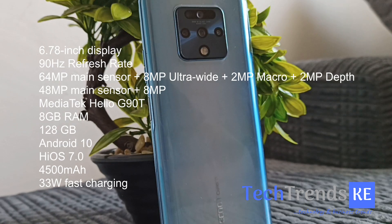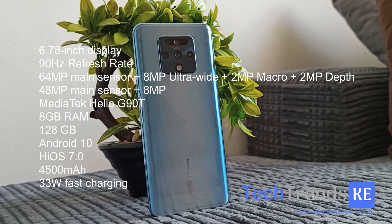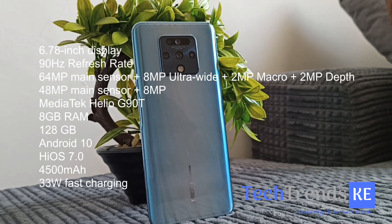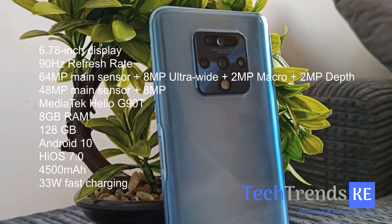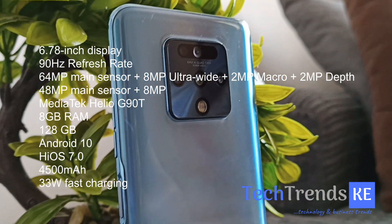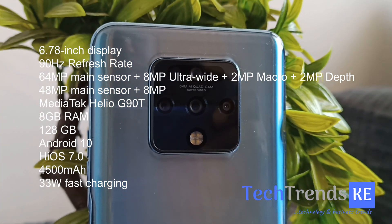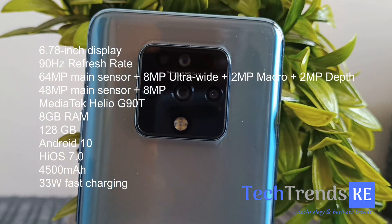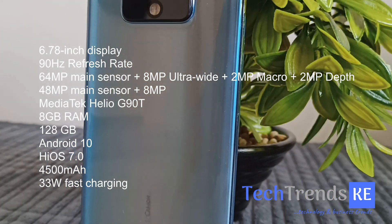For the chipset, we're getting a MediaTek Helio G90. We're getting 8 gigs of RAM and 8 gigs of internal storage, which is of course expandable via microSD card. There's also Tecno IRIS 7.0. For the battery, we're getting a 4500 milliampere-hour cell with fast charging. That's the specs overview.